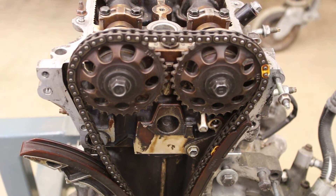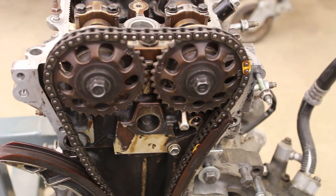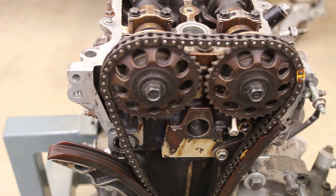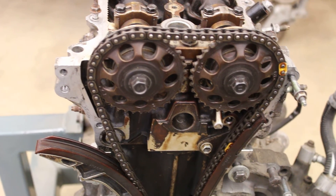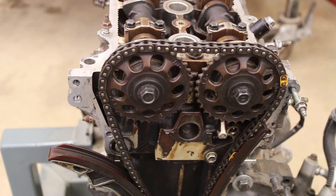Ironically, this engine came to us because the crankshaft bearings were burned up. These engines are so reliable that the owners sometimes ignore them, and then all of a sudden it started making clattering and banging noises — they burned the connecting rod bearings right out of it. So we have it here at the school.